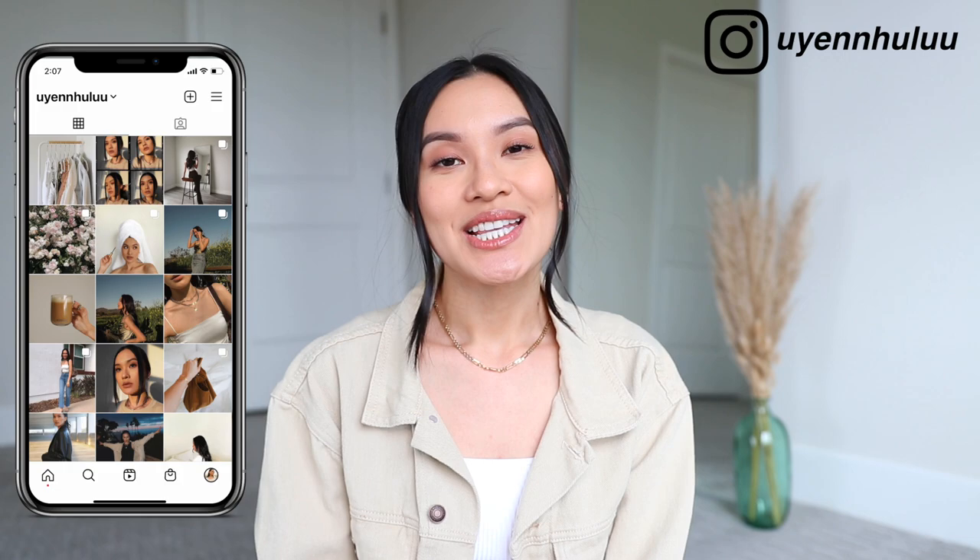Hey guys, welcome back to my channel, or welcome if you're new. Today's video is going to be an Amazon home haul — this will be the first of many. As most of you know, I recently just moved and I'm buying everything from scratch. I pretty much moved into this apartment with nothing, so I'm having a lot of fun starting fresh. I decided to kick it off with an Amazon video because we all love Amazon — it's affordable and accessible.